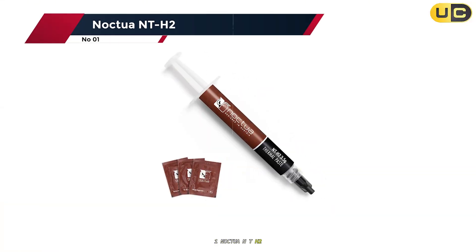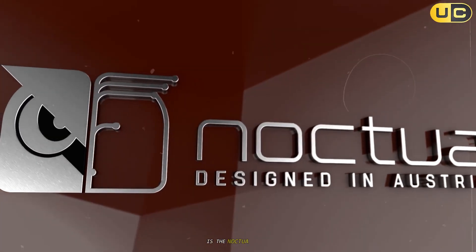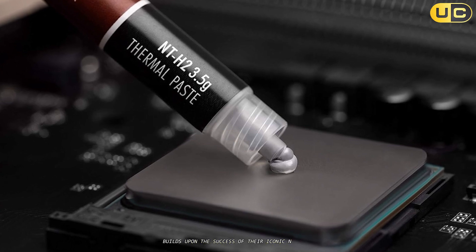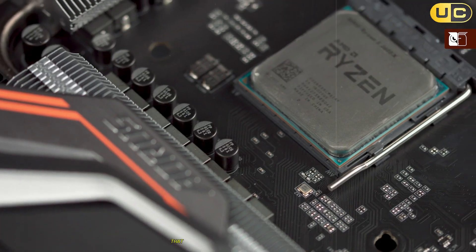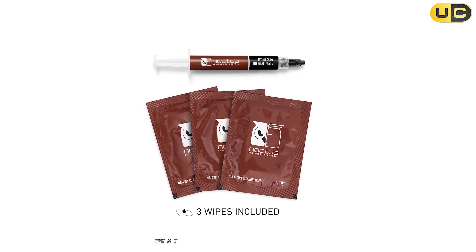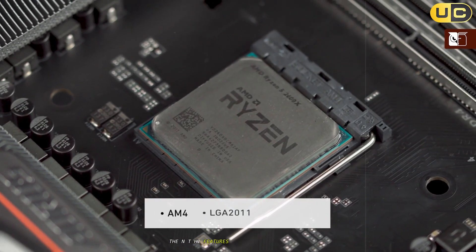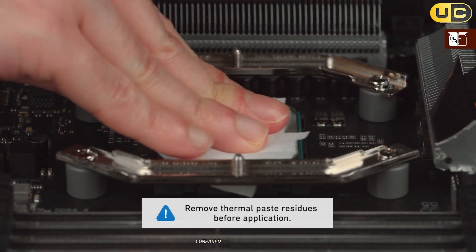Taking the crown as the best thermal paste currently available is the Noctua NT-H2. This second-generation thermal compound from Noctua builds upon the success of their iconic NT-H1 with a fine-tuned formula of metal oxide microparticles that delivers truly exceptional performance. Throughout my extensive testing, the NT-H2 consistently outperformed all other pastes, often by a significant margin. The NT-H2 features lower thermal resistance and reduced bond line thickness at typical mounting pressures compared to its predecessor.